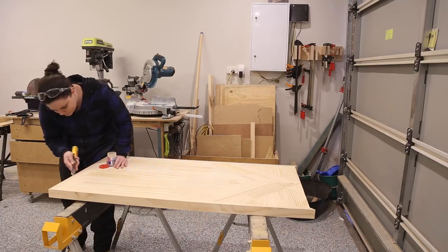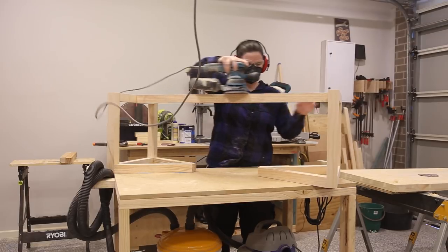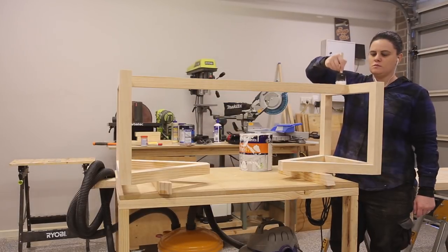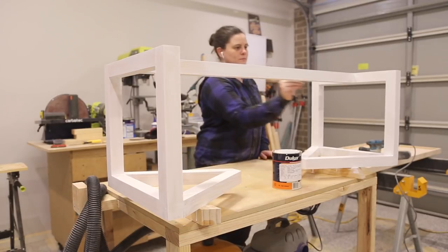I then came back and puttied up all the nail holes with wood putty. I then sanded and painted the table legs — under-coated and applied two coats of paint. I used Dulux White on White low sheen for this.